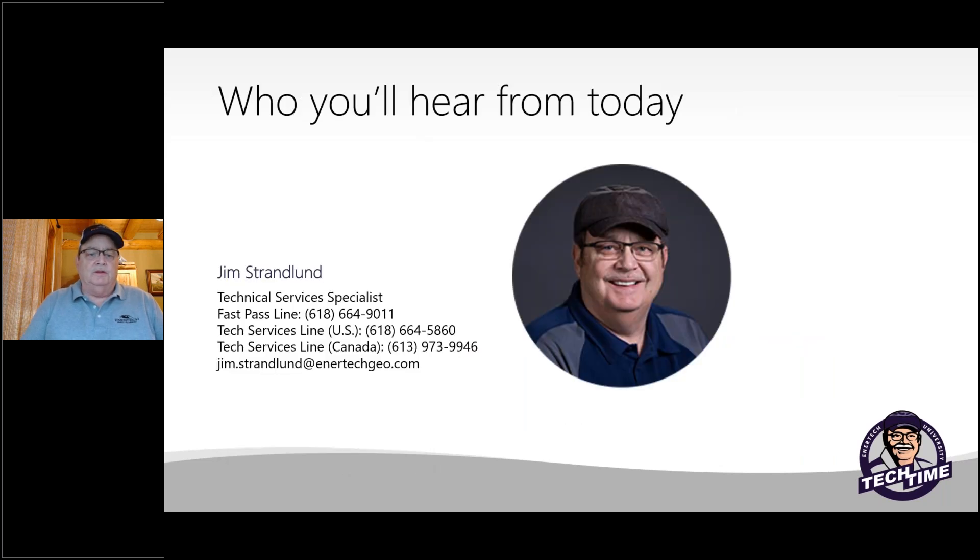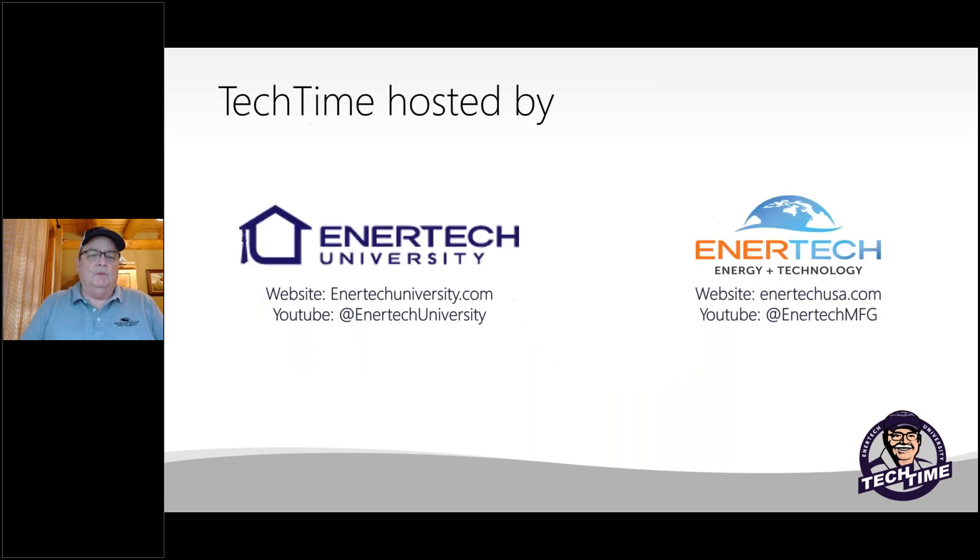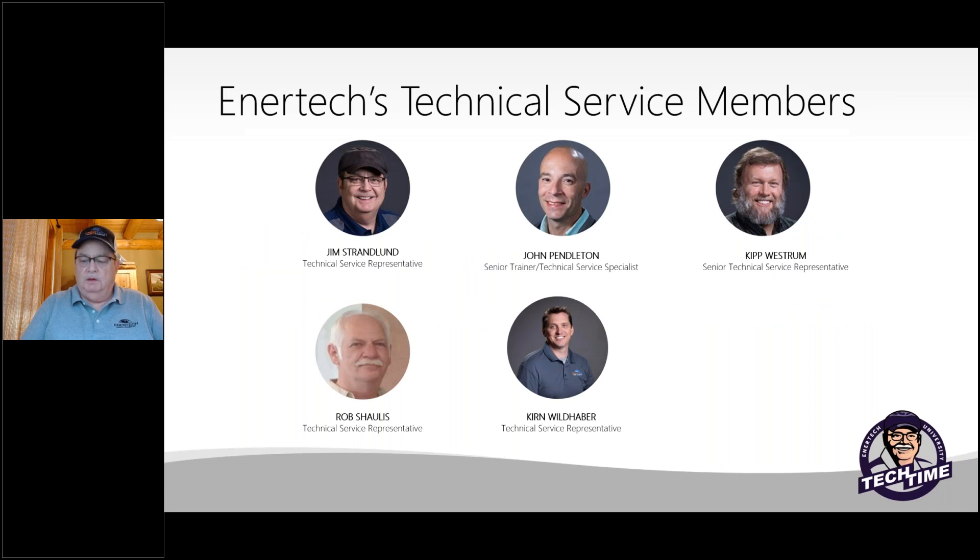I am Jim Strandland, part of the technical services team. There are some phone numbers for our tech guys and your service tech people — if you need instructions or help, give us a shout. We're sponsored by InterTech University. You can go to intertechuiversity.com or see links to all our trainings on our websites. Here's the rest of our tech services members — put a face to the names when you call in.